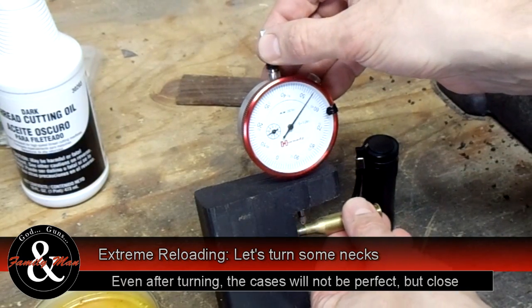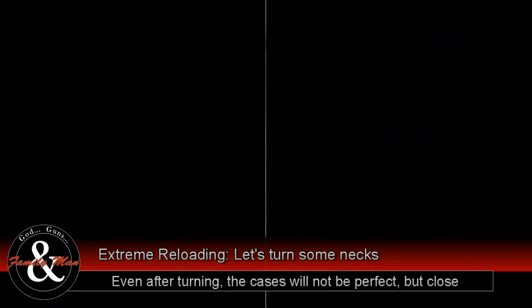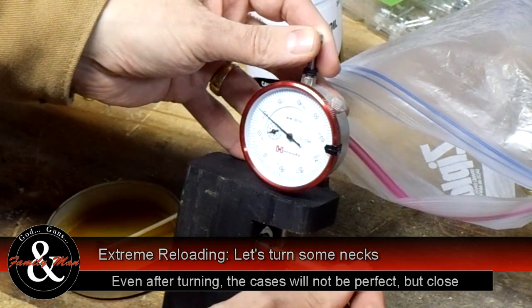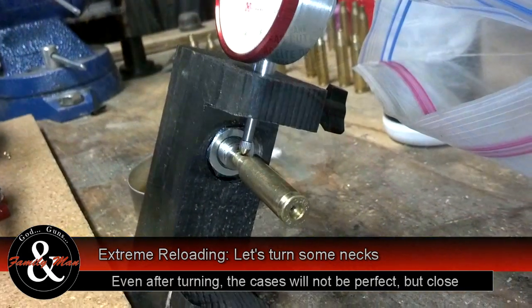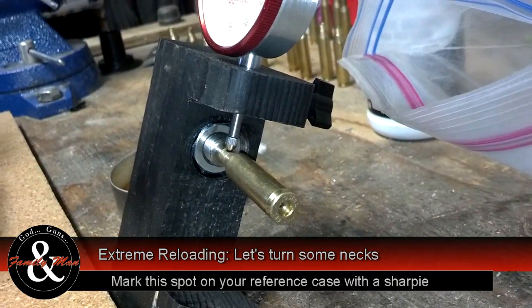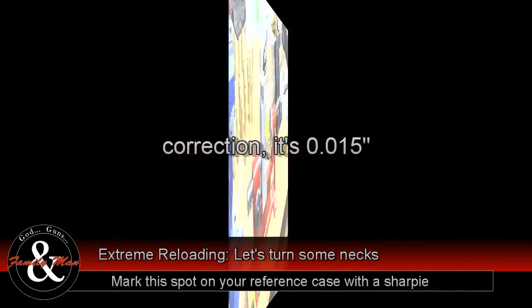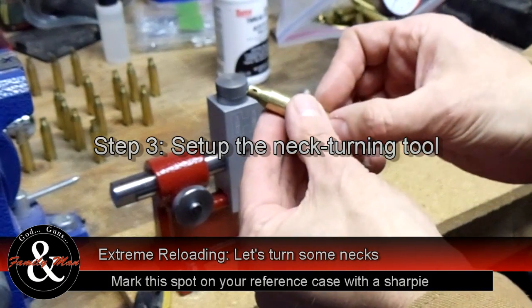Even after we finish turning the case neck, they're still not going to be absolutely perfect. But we're trying to reduce the variability so we can thereby increase our accuracy through consistency. If I place this here, I'm measuring right on that spot, on my gold standard case, which is at 0.015.